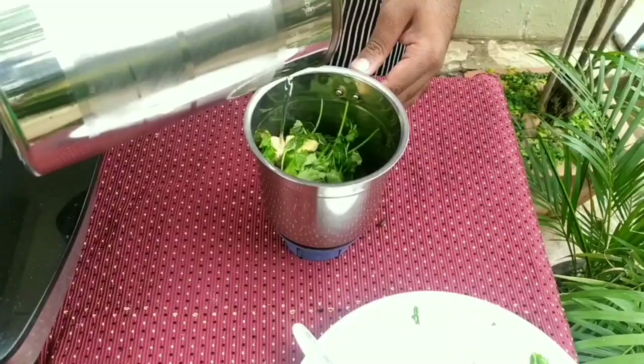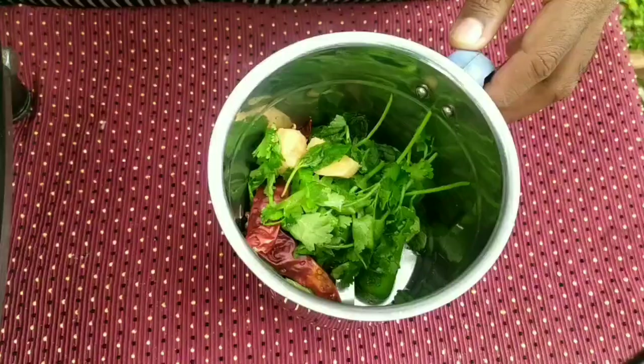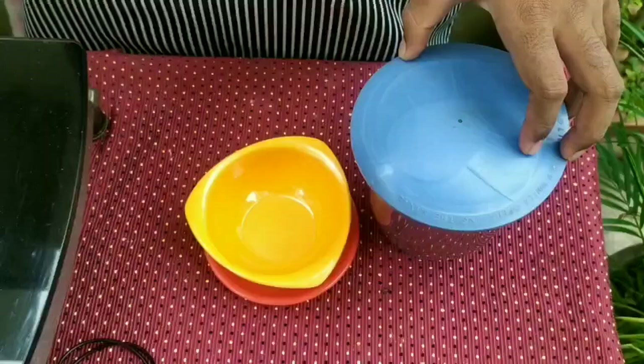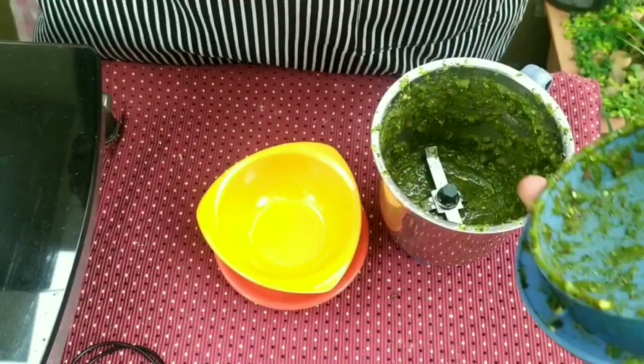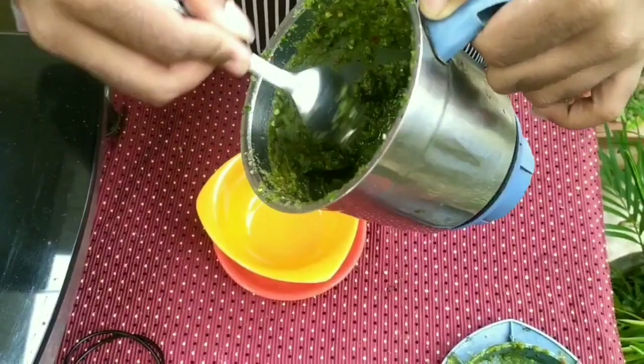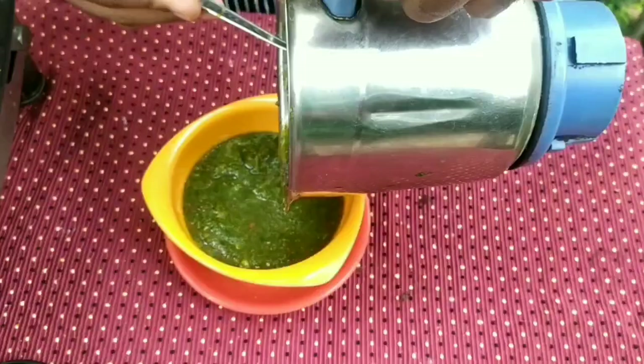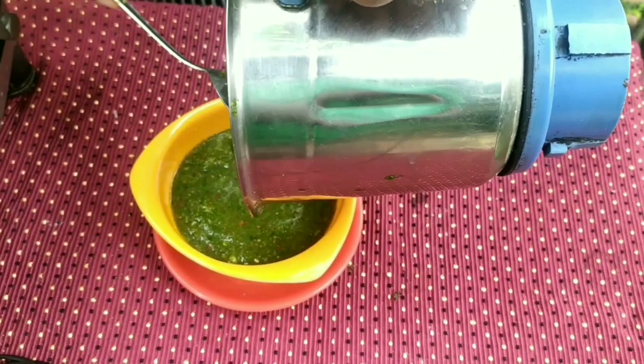Let's put the sauce in the pan. Put the masala in a bowl, and put in a packet of masala.